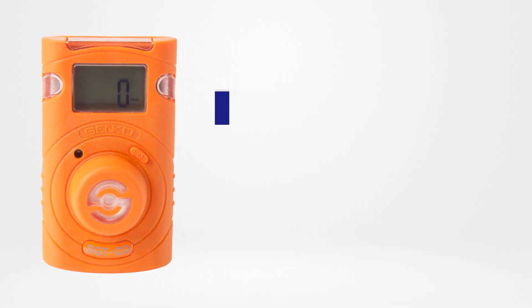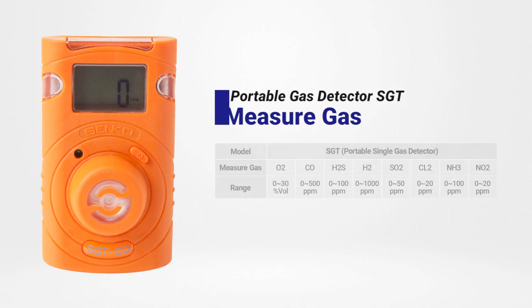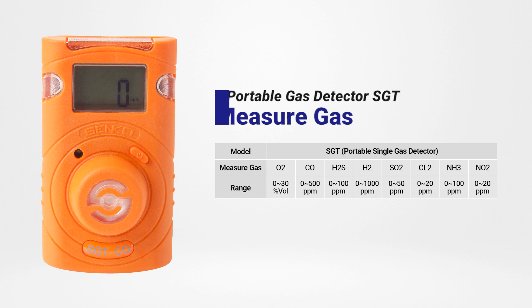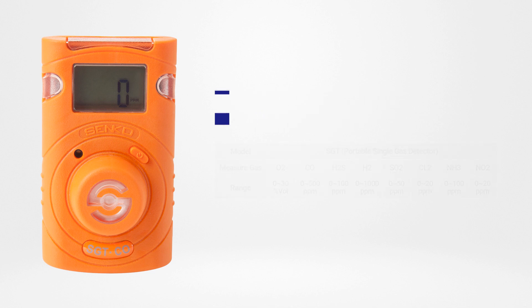Many different types of gas can be detected including O2, CO, H2S, H2, SO2, CL2, NH3, and NO2 by the SGT.